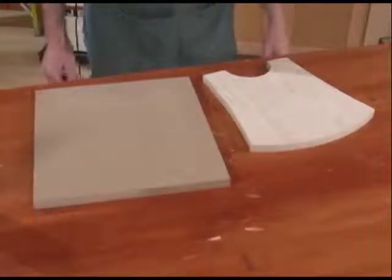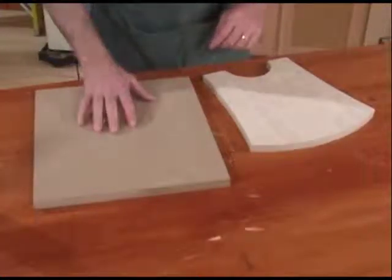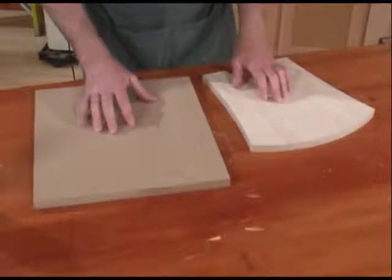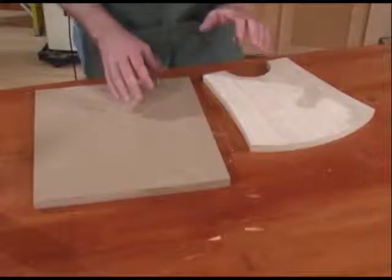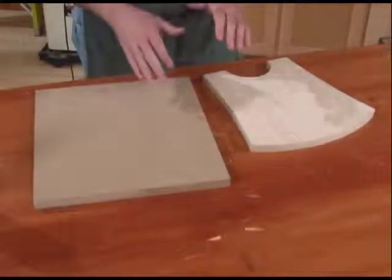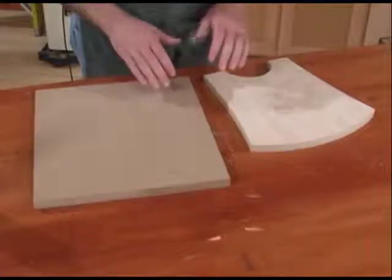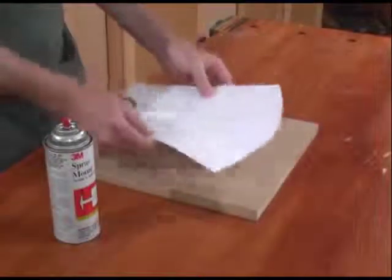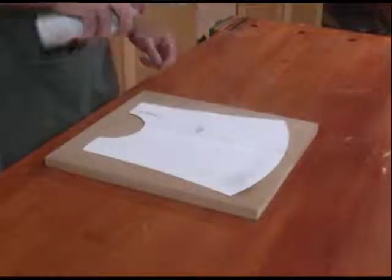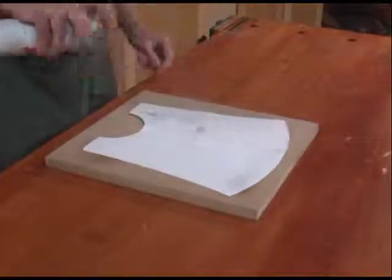Now let's take a look at how to make the template. You can make a template out of almost anything. I prefer to make templates out of MDF, hardboard, or Baltic birch plywood. I'd steer clear of hardwoods because the seasonal changes in humidity can cause your boards to warp or twist, so that your pattern pieces wouldn't turn out the same. Take your pattern from the magazine or the pattern you've created yourself and adhere it to your template blank using spray adhesive.